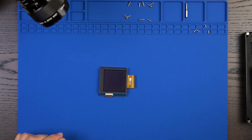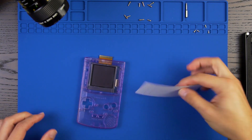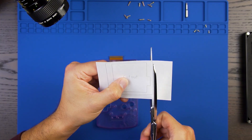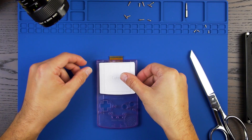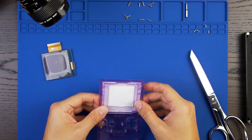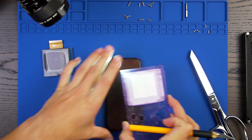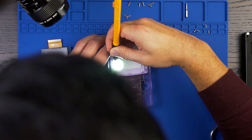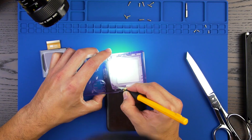To start this mod, we're going to use the provided template as a guide to trim the Game Boy Color shell. Cut the template so we can place it on the front housing. Make sure it is oriented correctly with the printed side facing up. With the template in place, mark the area that needs to be trimmed. I used the light on the back of my cell phone so that I could see the line that I needed to trace. I used the craft knife to make the marks on the areas that needed trimming, but a marker would work as well.